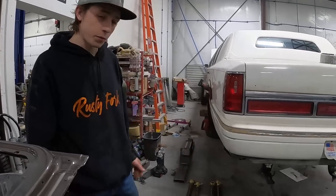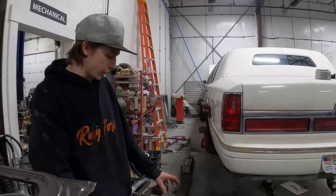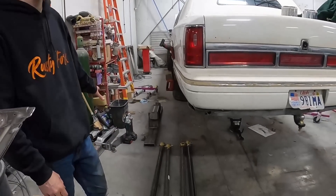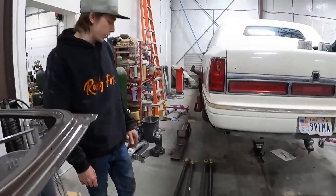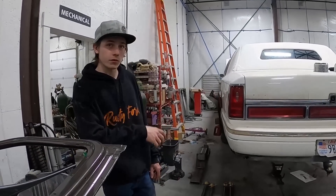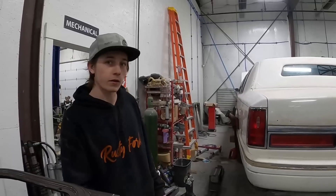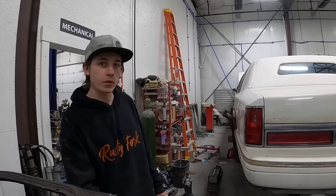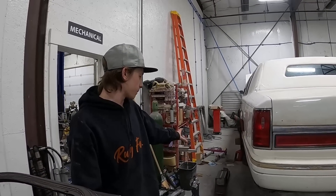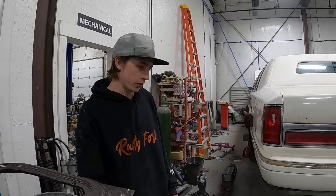I just finished about an hour of welding. All the brackets on the axle are welded up, all the links are welded up, crossmember is completely welded up. Now I'm gonna grind the paint off the frame rail, get the crossmember up into place, get it more than just tacked in, then bolt everything up and start gusseting the crossmember to the frame so nothing moves. That's the plan.